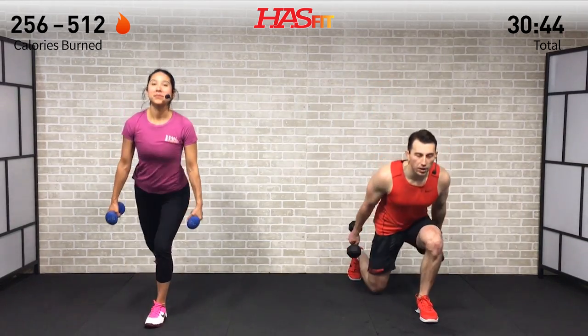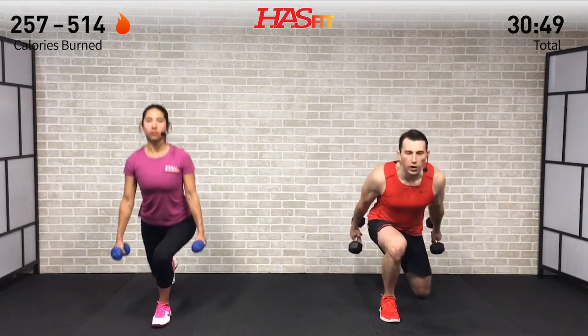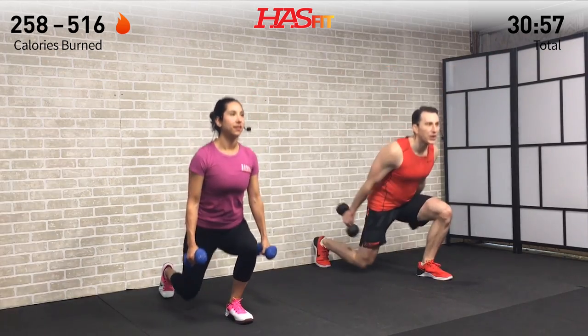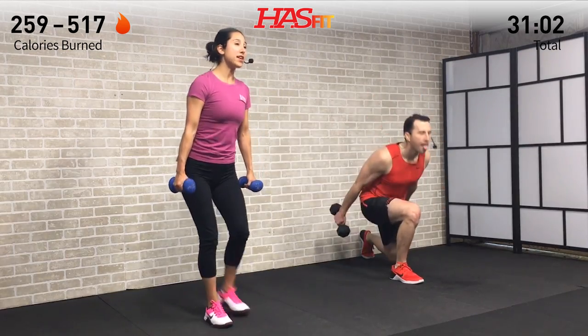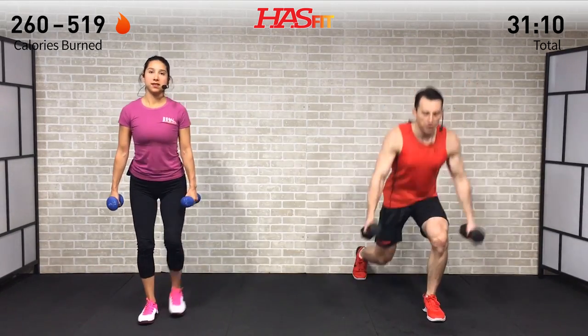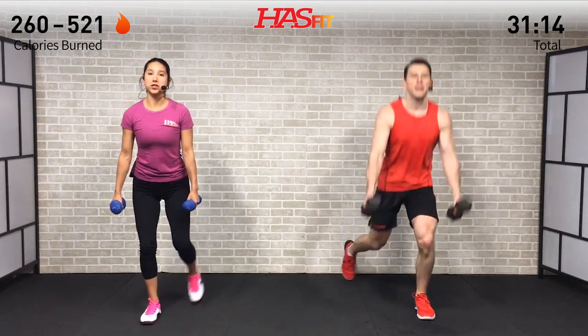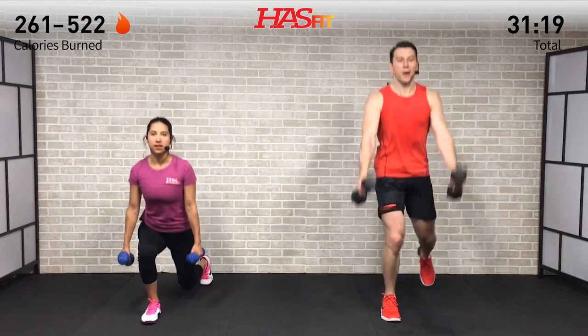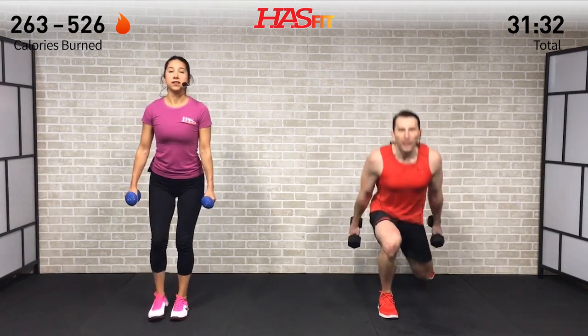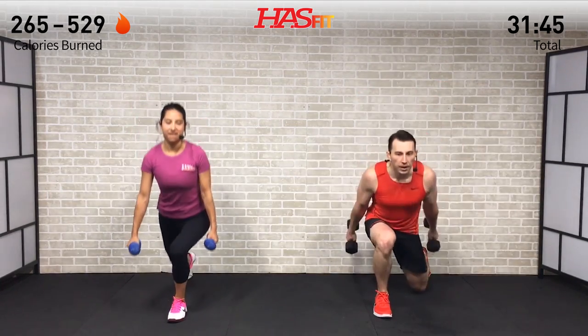Moving into the reverse lunge — it's either the reverse lunge plus swing or just the stationary reverse lunge. Either way, alternating legs, we're going to burn out that lower body. If you're doing the swing, make sure you get those hips involved — pop those hips forward, squeeze those glutes at the top. Drop that back knee to a 90, trying not to bounce that back knee off the floor. When those legs start to catch on fire, remember that's just lactic acid — your legs have plenty left in them.